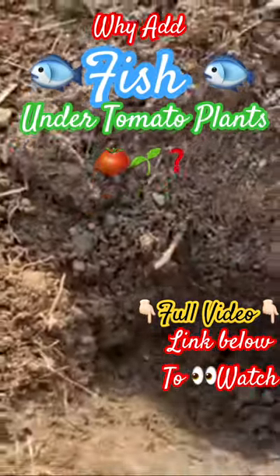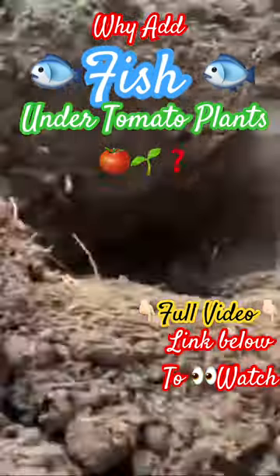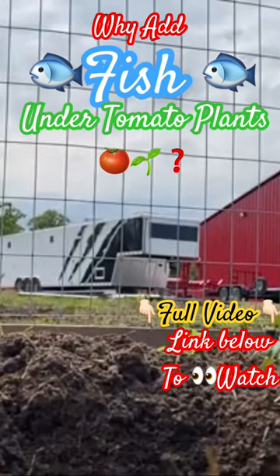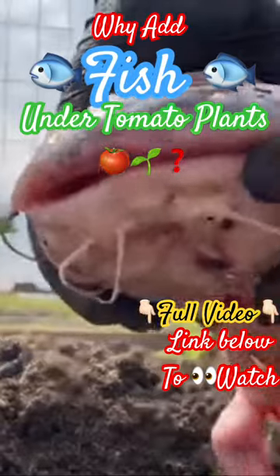So why am I adding fish underneath my tomato plants? Everything I've read says that they have a slow release of nitrogen and calcium, and they help your tomato plants grow bigger and stronger. Some tomato plants can grow up to nine feet tall. I personally haven't had any like that.